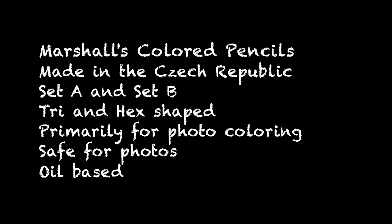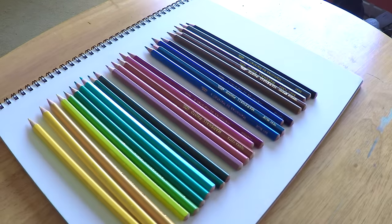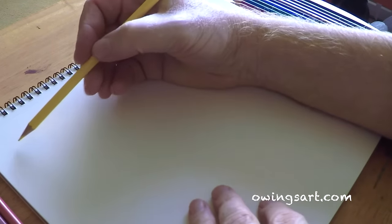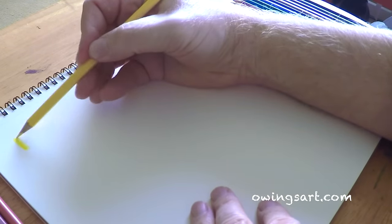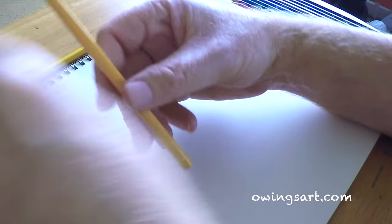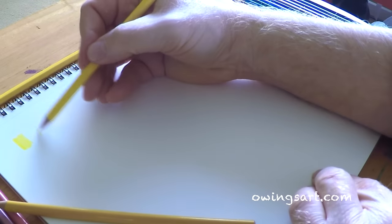These are made in the Czech Republic by Koh-i-Noor. They come in two different sets: Set A and Set B. To get all the colors shown here you'll have to buy both sets. I found that although there were no colors duplicated, there are an awful lot of similar colors — like three different kinds of yellows and three different kinds of greens. Unfortunately there's no red in either one of these sets; there are some colors that come close to red but no real red.